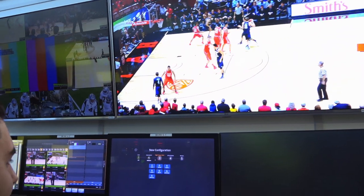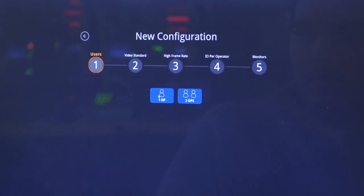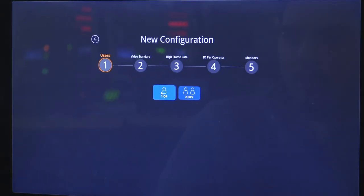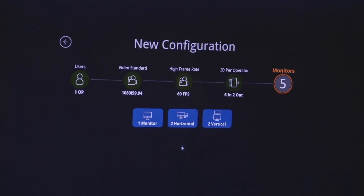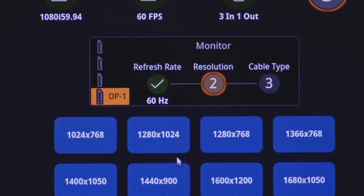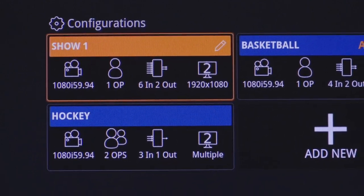The DC-1 provides a very simple configuration startup menu. Just following a couple of simple steps, you can pick number of operators, you can pick video standard. It allows any user to pick your inputs and number of monitors. You can start up your show very easily and intuitively. It allows any user to pick the type of I/O they want to set up for a show and save those as predetermined configurations.